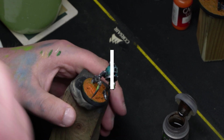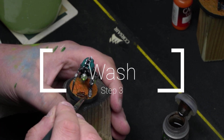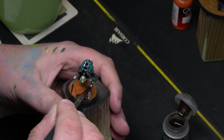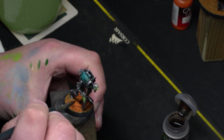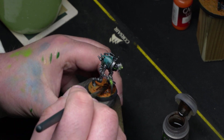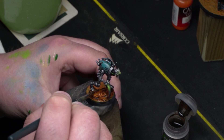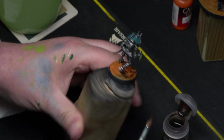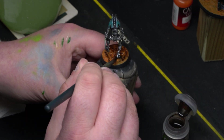This is where it gets interesting. Apply your wash everywhere without ruining the details — be generous, but don't hesitate to go back and remove any excess with a clean brush. This step is very satisfying because it brings out the details.